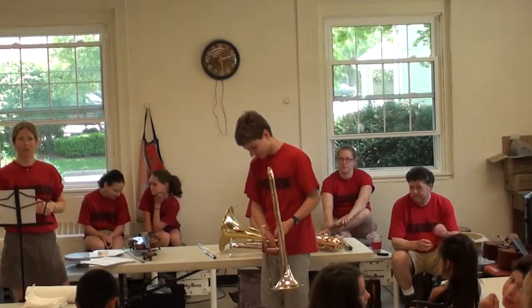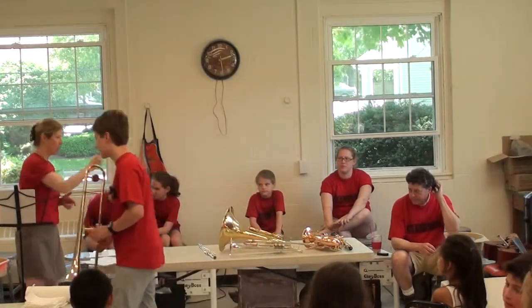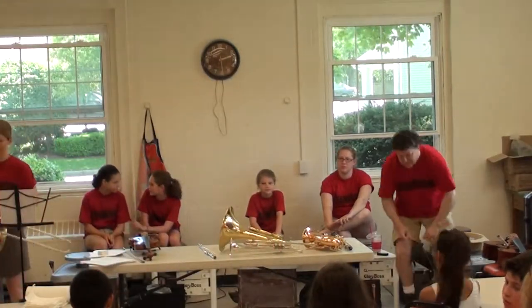Any questions about the trombone? Okay. We've got one last brass instrument up here — anybody know what this is?